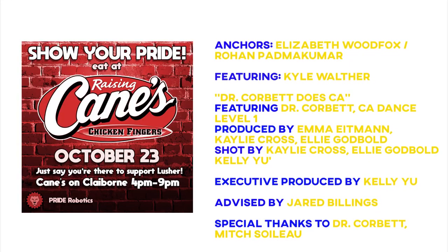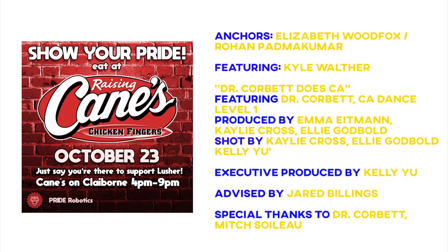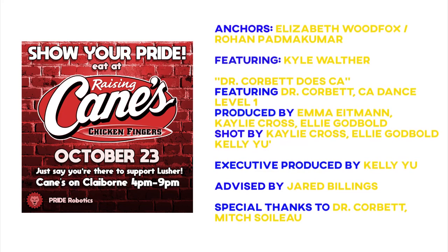Wow, who knew a principal could have moves like that? That's a true dance prodigy right there. Well, that's all we have for you this week, folks. Thank you guys for watching, and stay tuned for next week's very special episode about Spirit Week. I'm Rohan. I'm Liz. See you next week. Bye!